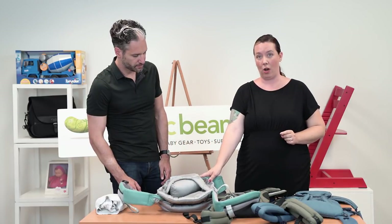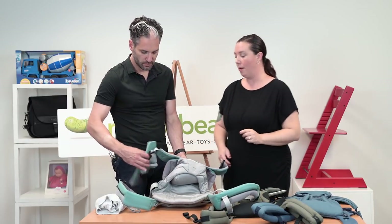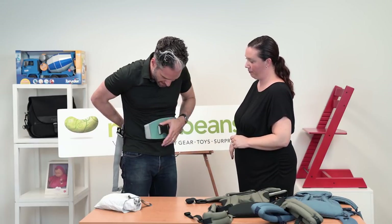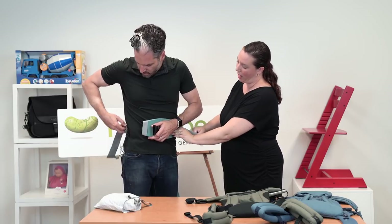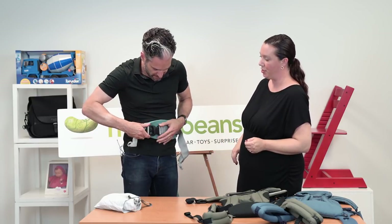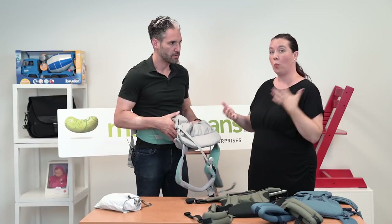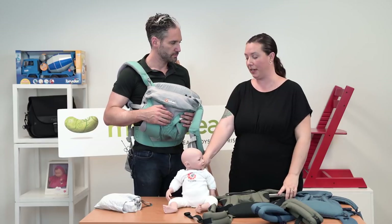First, we're going to put our waist on. This is what buckles around our waist. You may notice this extra piece here — all of our carriers now have lower back or lumbar support, and this has to be against you. You have plenty of slack here, so it does fit a wide range of body types and styles. We're going to go through this little loop here — the little safety catch — and click it, then pull the tail out past the rubber band. Then you're going to go ahead and turn it back around, and we're going to put one strap on. You can put that one shoulder strap on so you feel nice and secure.